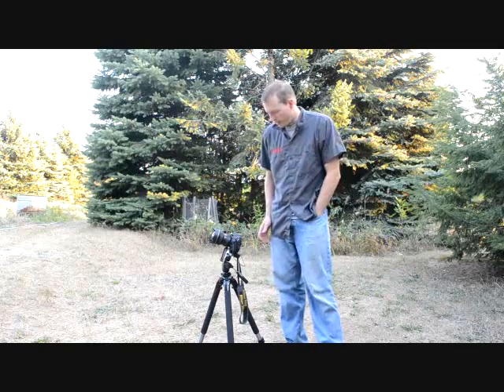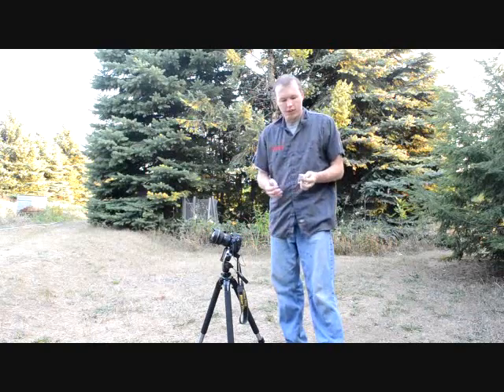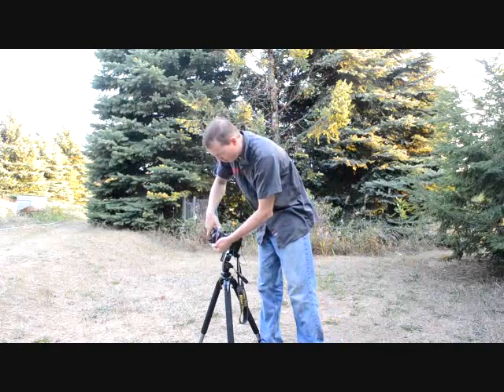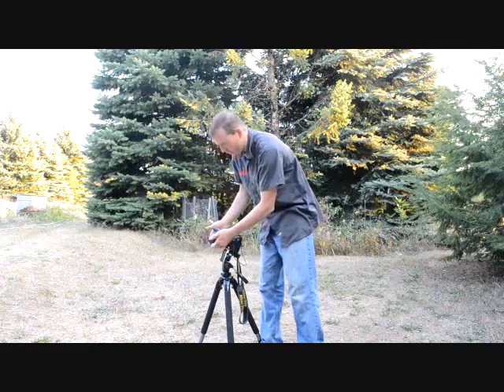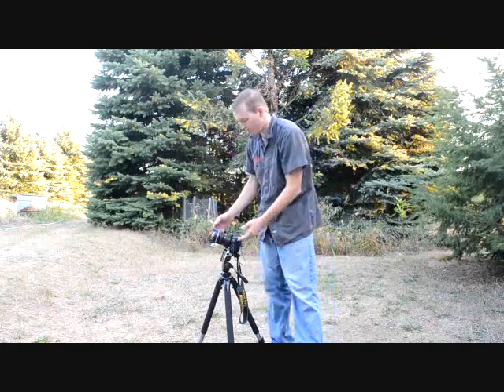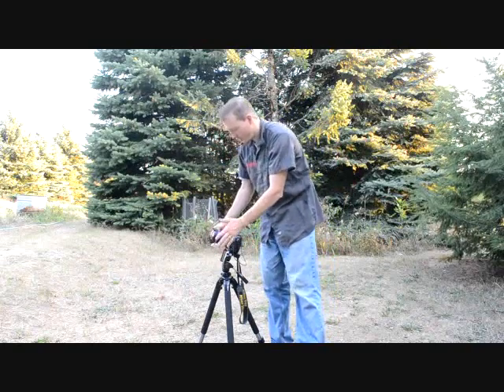Lastly, another suggestion, especially if it's somewhat chilly, is to get hand warmers and a rubber band and rubber band it to the bottom of the lens. This will keep the lens warm and help prevent fogging. You may need multiples depending on how big the lens is and how chilly the environment is.